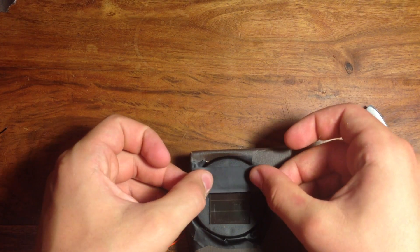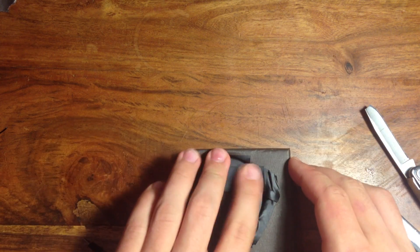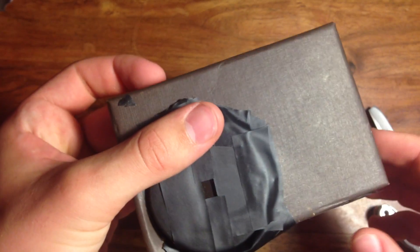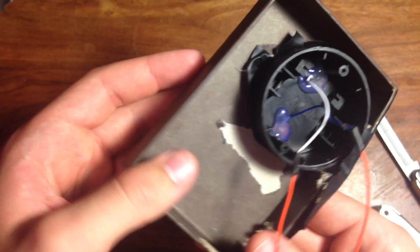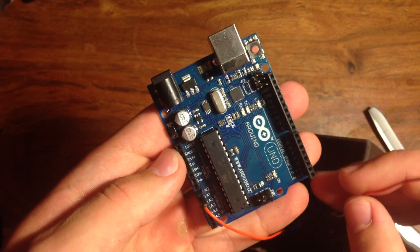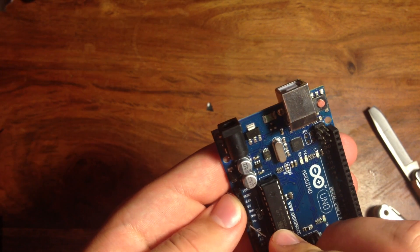Take some electrical tape and cover everything but the center part of the solar panel. The hole should only be about a centimeter in diameter. This is to block out any extra light and make sure that it works. Then take the two jumper wires coming off the solar panel and connect them to the A0 and ground pins on the Arduino.